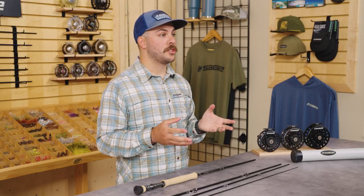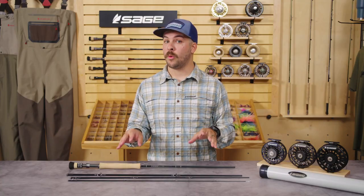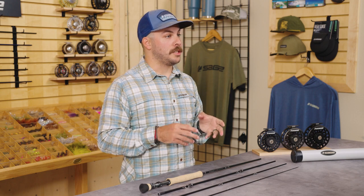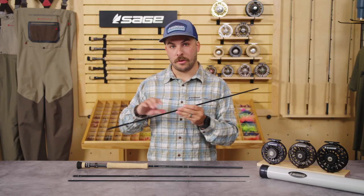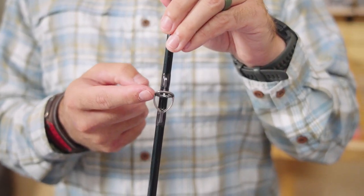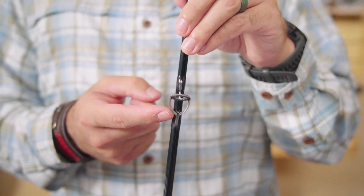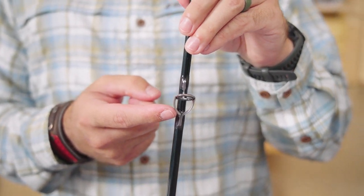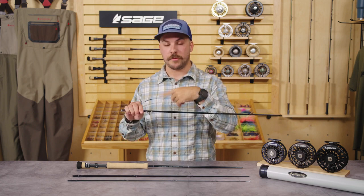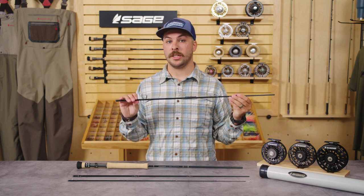So now with the core purpose of this rod identified, I'd really like to run you through some of the key features that make this a saltwater-specific rod. The first feature is the guide set, starting with the stripper guides. For the Salt R8, we've introduced the Fuji K guides. The Fuji K guides feature a unique shape with an up orientation and a rounded bar that allows your line to easily slide through without getting wrapped around or tangled around the blank. They're also oversized to allow easy knot pass-through.